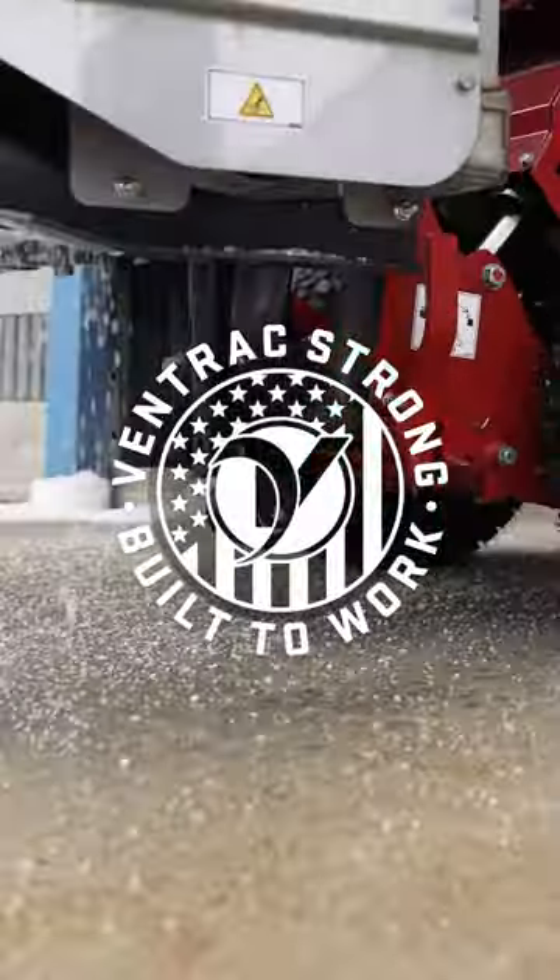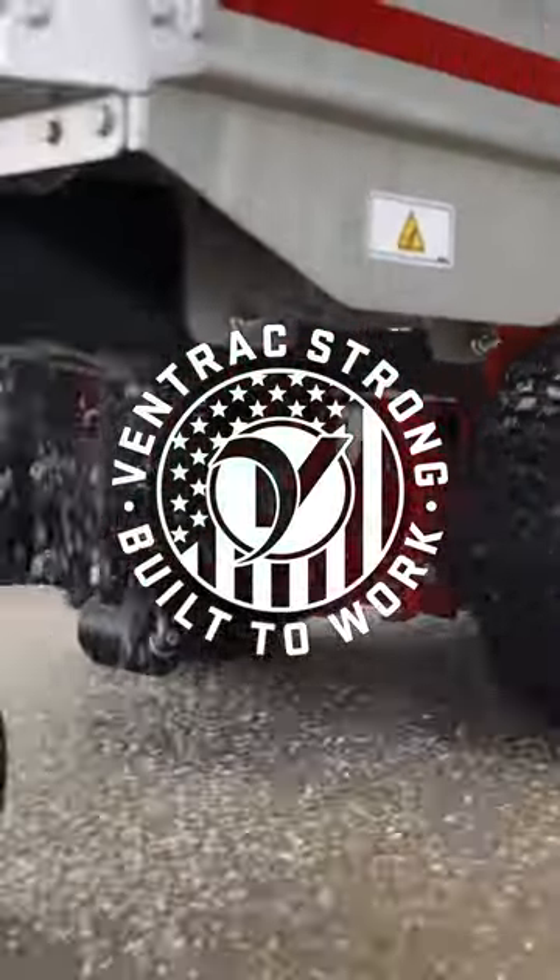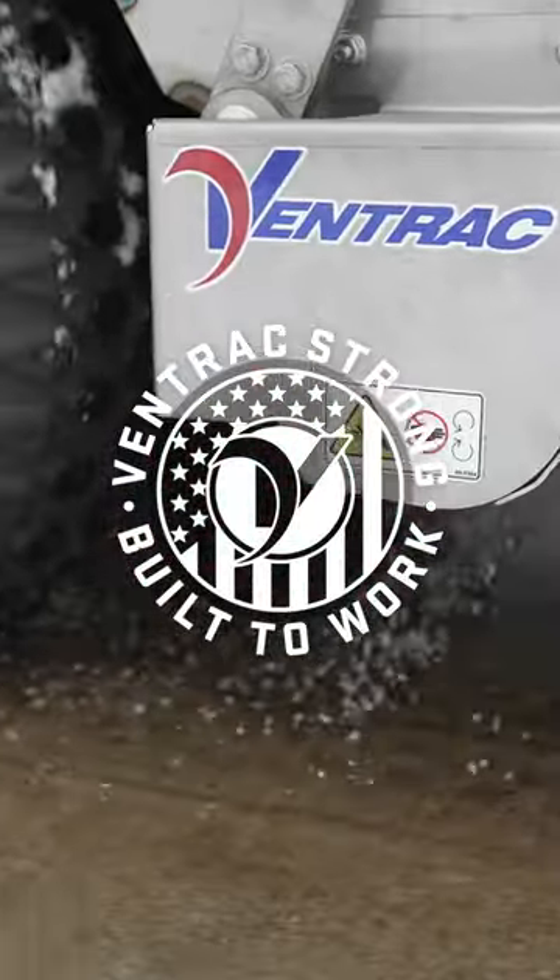You'll probably need somewhere between six and ten people to get done what this machine will do from an efficiency and speed standpoint. Let's get started.